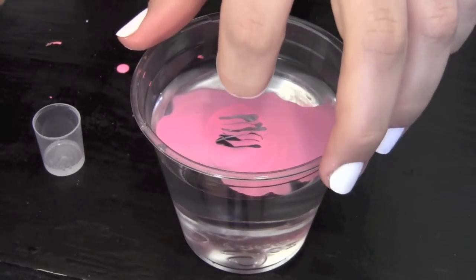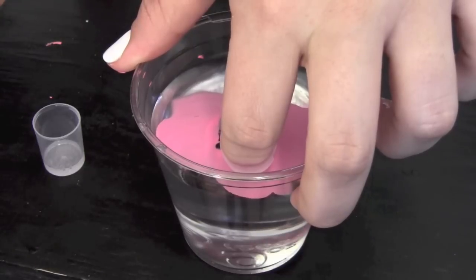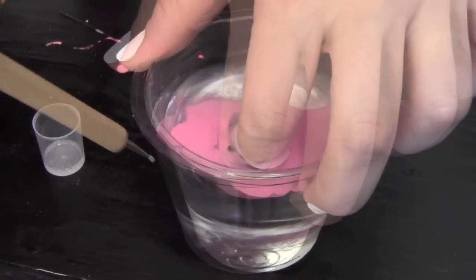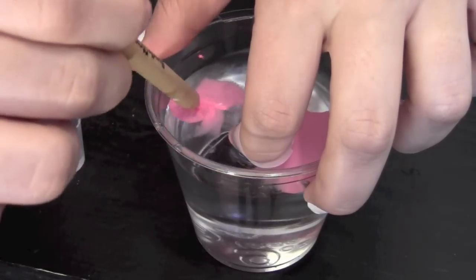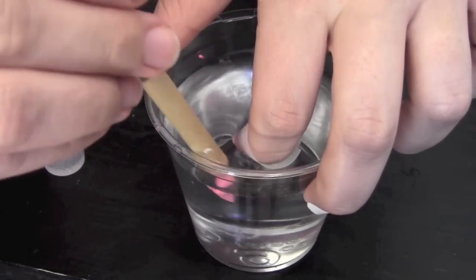Now take your finger and dip it directly over your stripe design. While your finger is in the water, blow on the polish until it dries. Then take a stick of your choice and wrap the polish so that it comes completely off the water.